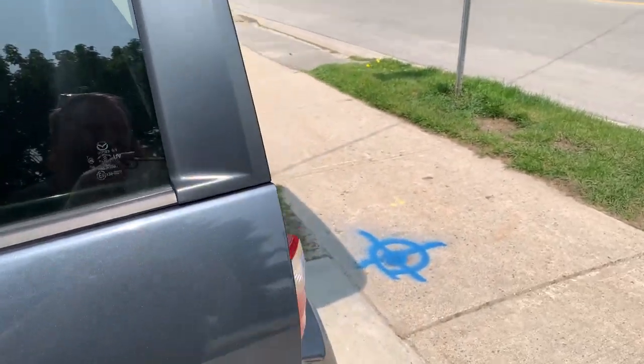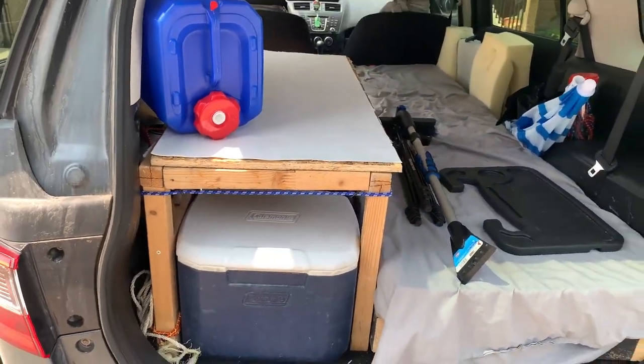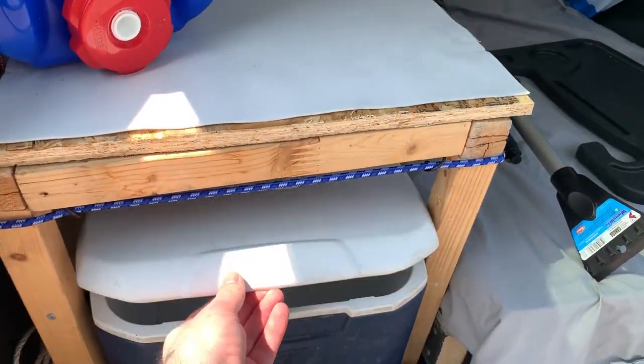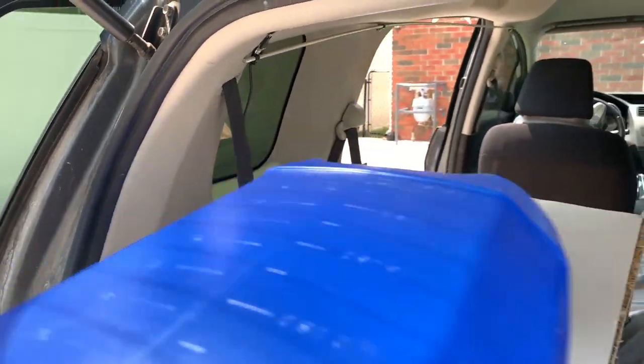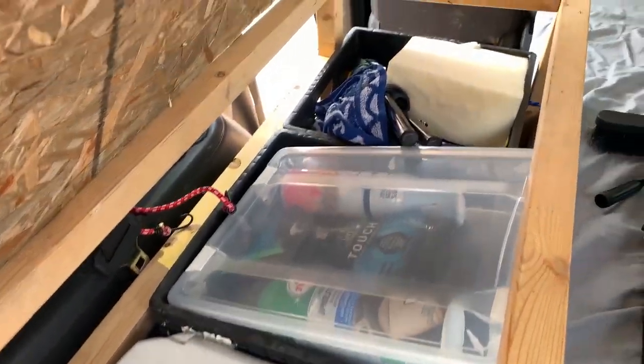Now let's take a look at the back here. Underneath the table I have a little cooler so I can keep some food and stuff in there. I've got a water jug, and the table actually opens up here — I have milk crates as storage inside.